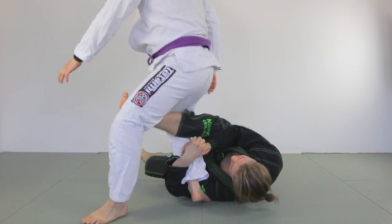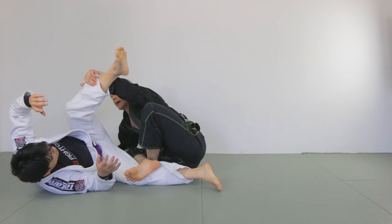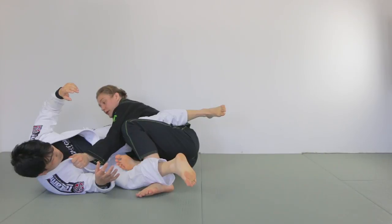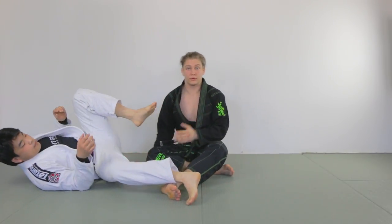I use this technique a lot during competitions — from closed guard, open guard, as I told you. It works really well because sometimes taller opponents have their base super wide, so I can only control one leg. And that's what makes this attack possible: you only need one leg to underhook it and start spinning around it. I hope you guys find it useful, get something out of it, and I hope it works for you as well as it works for me.